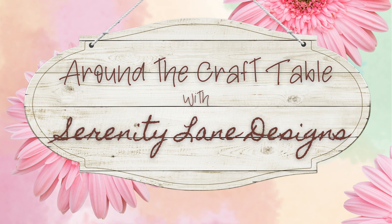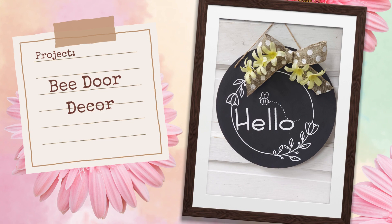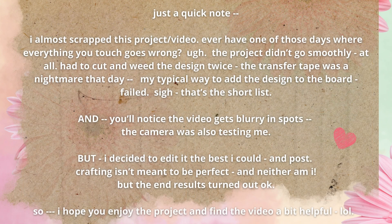Hi everybody and welcome back to Around the Craft Table. Today we're going to make this really cute bee door decor. For this project we're going to need a wooden round — I got mine at the dollar store — your choice of paint, a brush, some ribbon, some flowers or greenery, vinyl in whatever color you'd like, some transfer tape, and a cutting machine like a Cricut or Silhouette.